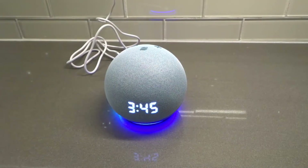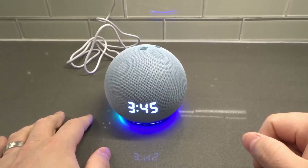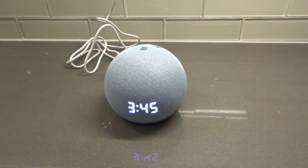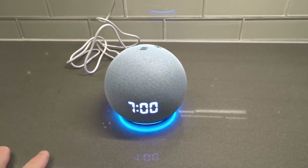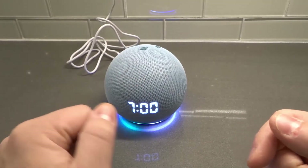The first attempt didn't work, so let's try again: 'Alexa, can you please set an alarm for seven o'clock PM tonight?' And she responded: 'Alarm set for seven PM. When your alarm sounds, if you need a few more minutes, just ask.' Perfect!